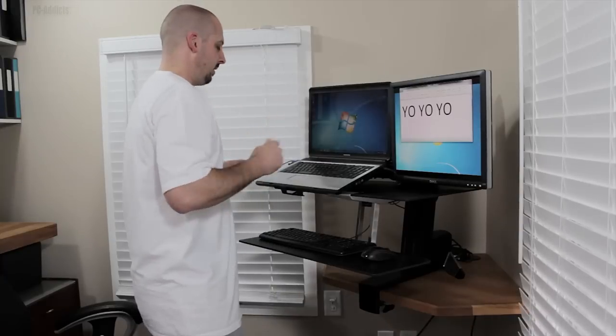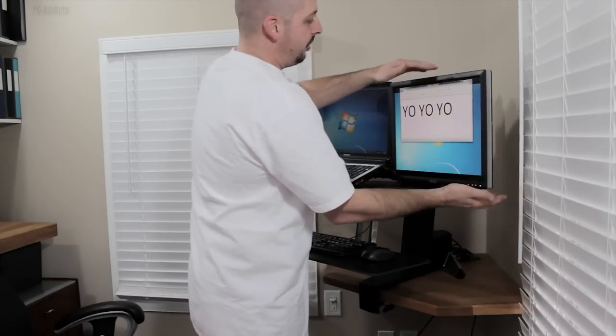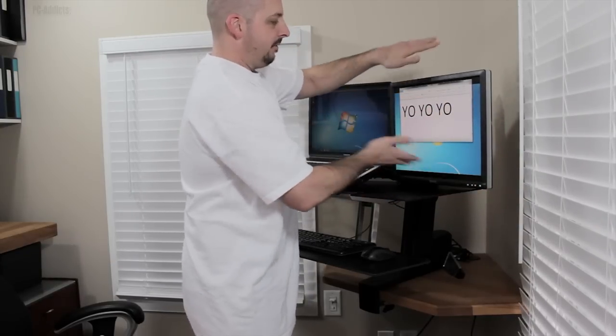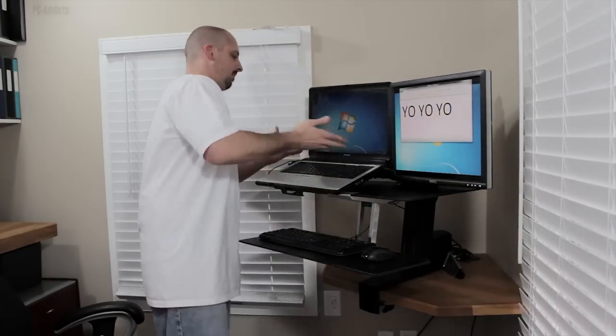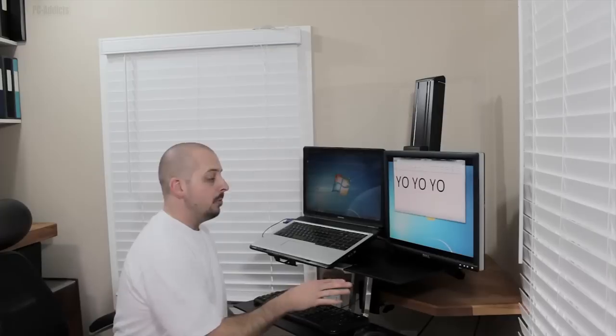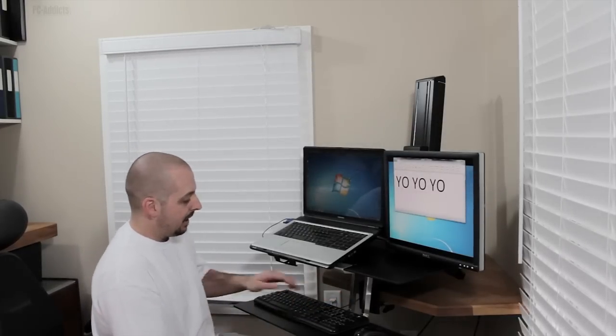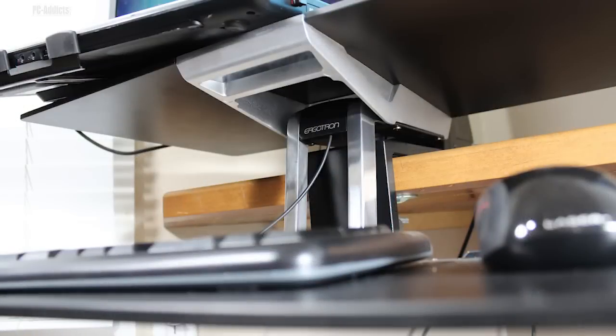You also mount your LCD right here, and you can move it up and down, left and right, and rotate it. Same thing with the laptop tray — you can move it left and right, up and down, to kind of make things level. For the most part it works pretty well; it's designed really well. The fabrication and just the solidness of all the parts are exceptional.